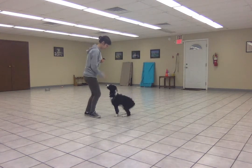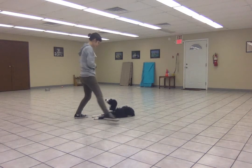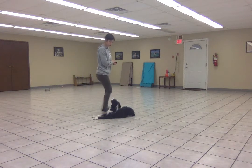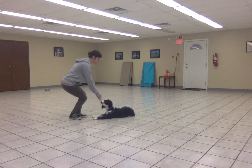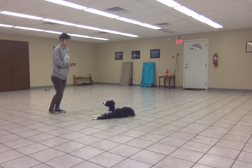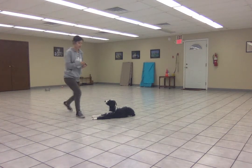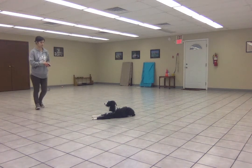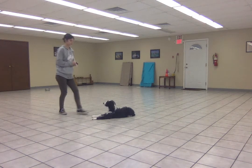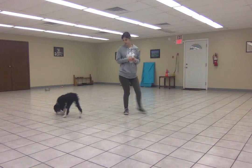Down. Stay. I might take a step around him — I could build up to going in a circle around him, but we're not ready for the full circle yet, just one step. I might take two, because he's doing so well. Free! Seeing a nice response to that word 'free,' aren't we buddy?